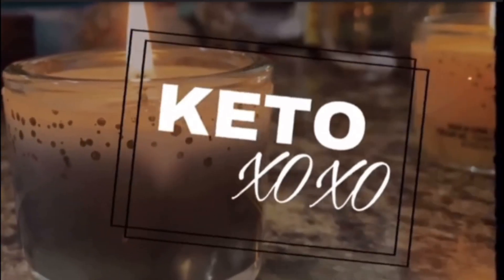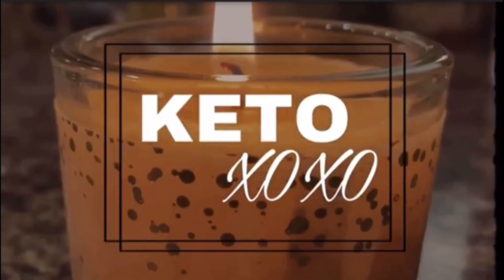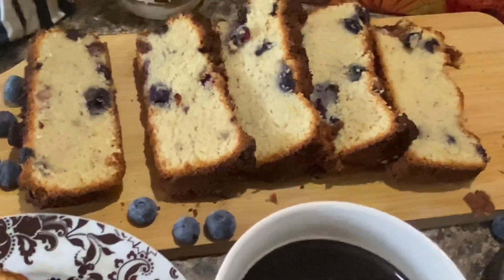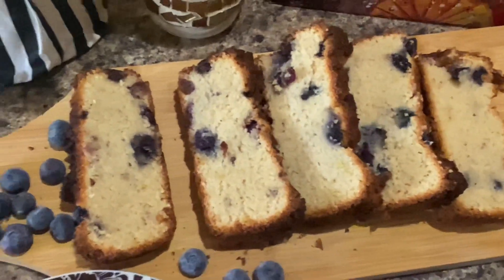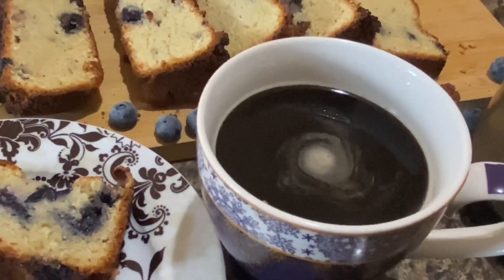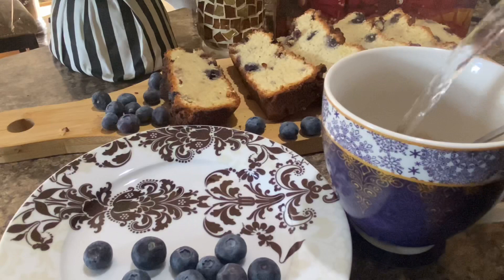Kato XOXO is the place where you can find the hottest, healthy, and easy recipes. Kato Blueberry Lemon Loaf Bread is a tasty treat with no sugar and carbs, with 10 minutes preparation in one bowl. Almond flour blueberry bread tastes just like the coffee shop, right at home.